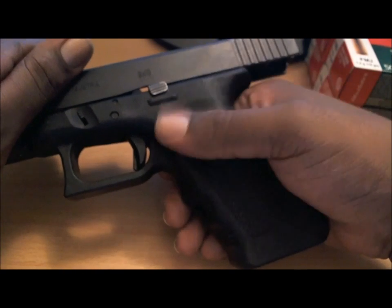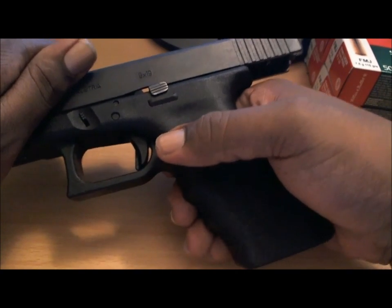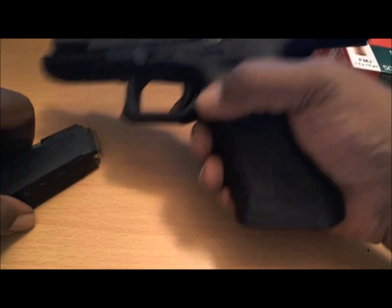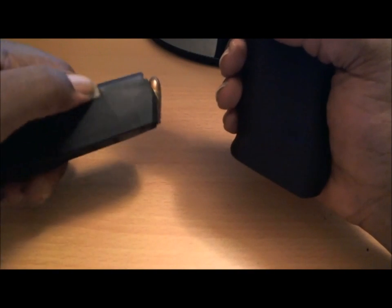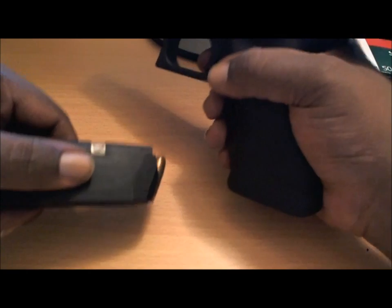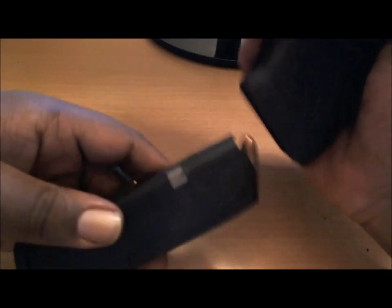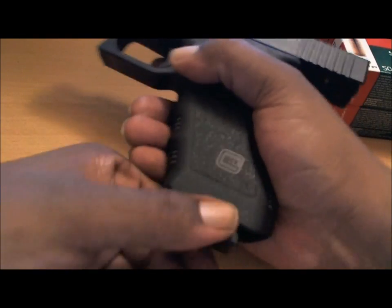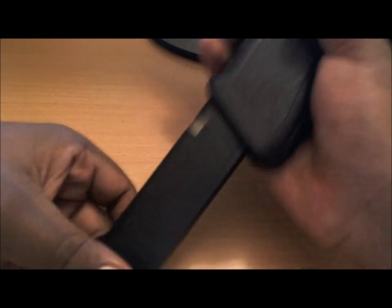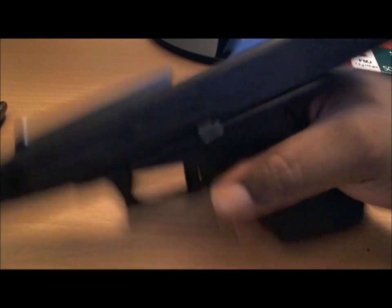I think it's an excellent gun, it's worked beautifully, no problems. Again, it's empty, there's nothing in it. This little button right here releases the magazine — it fits into those grooves, and once you press this, that releases the grooves and the magazine drops out. I'll do that now: press, release, slides out, and it's just that easy.